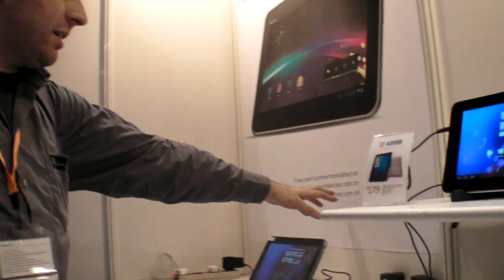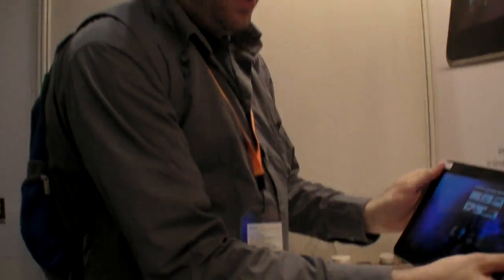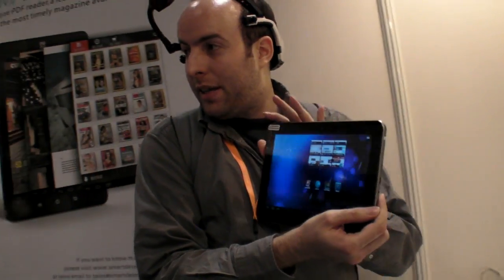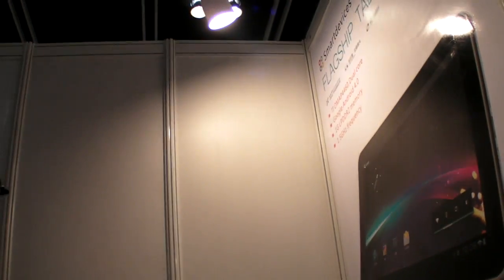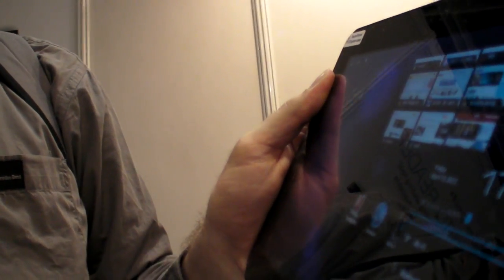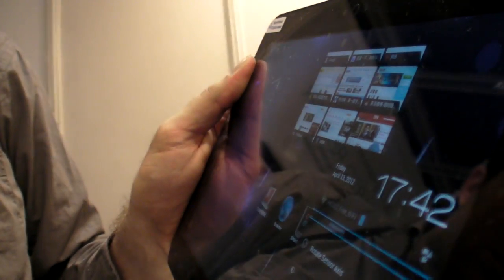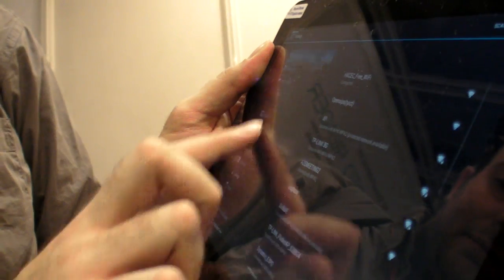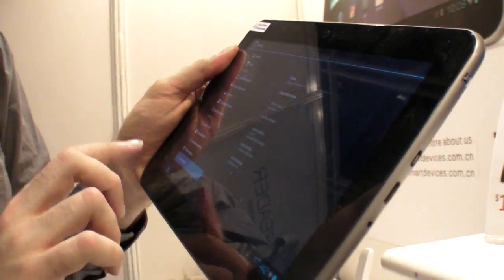We're here at smartdevices.com.cn at the HKTDC fair with a 10.1 inch OMAP 4460 tablet. Is it Honeycomb or Ice Cream Sandwich? It's Android 4.0, Ice Cream Sandwich.